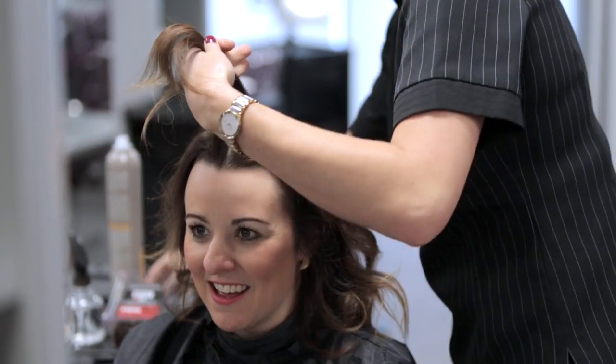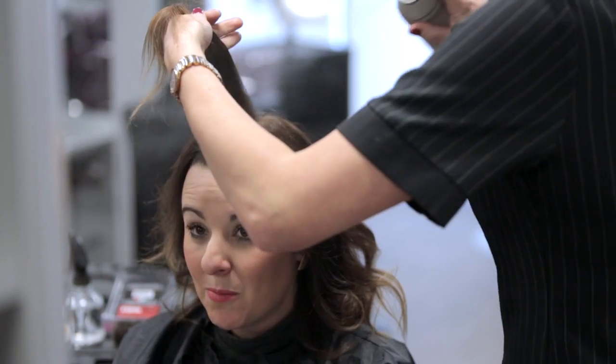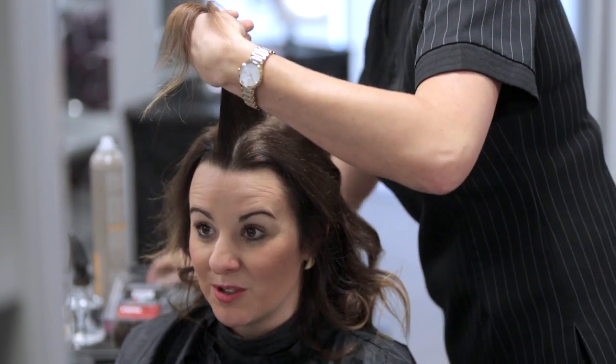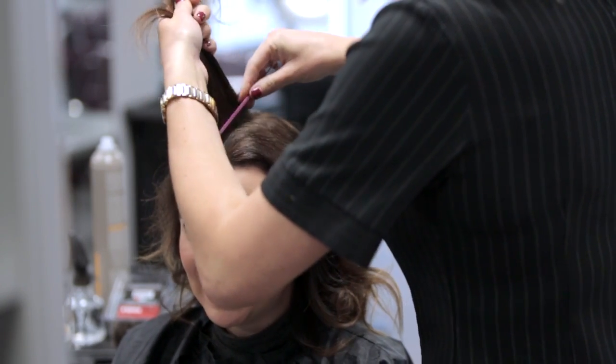Starting at the top of the crown, comb your client's hair through evenly from the roots to the ends to make sure that it is free of tangles. Spray it with hairspray to smooth the hair. Section off a central, narrow channel of hair from the front hairline to just before the crown.